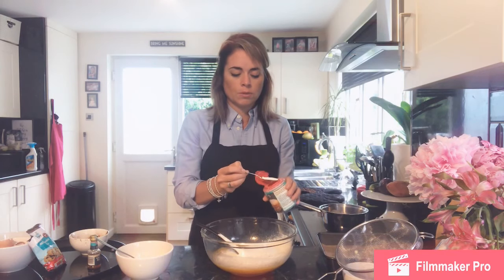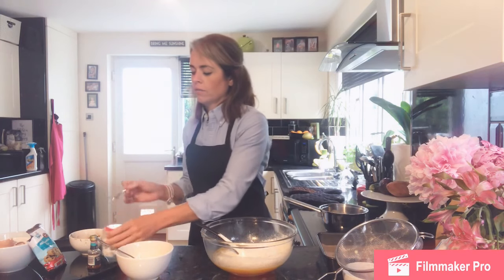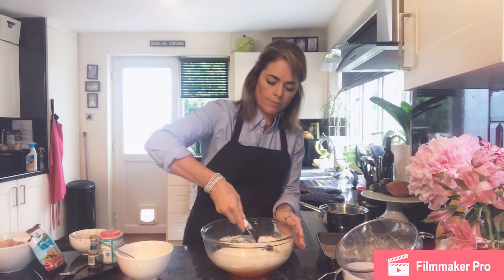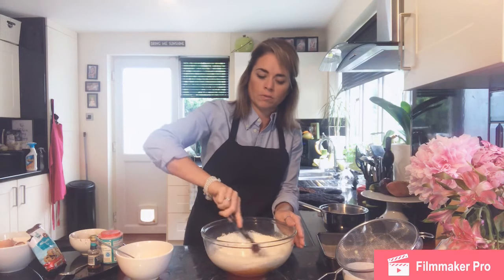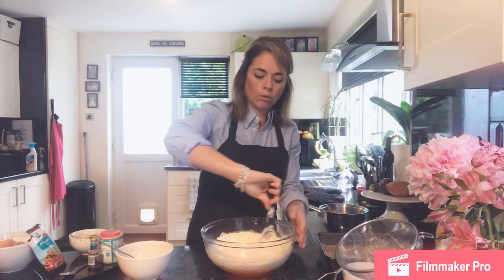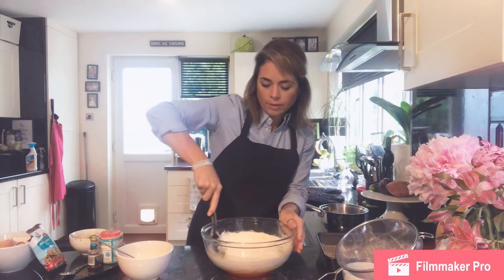You don't want a heaped teaspoon — you want an exact teaspoon which is five grams. So we fold that through now using a figure-of-eight motion. No over-stirring — if you over-stir you're going to knock all the air out and end up with a very dense cake. They are naturally more dense and gooey but we don't want them to be too flat, so keep the stirring going all the way around the outside.